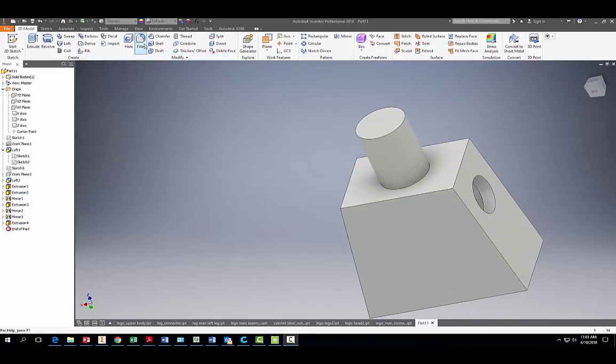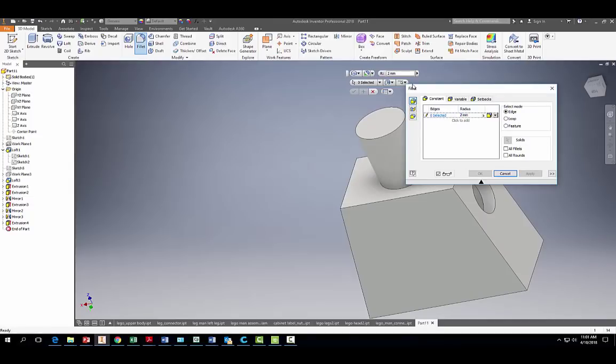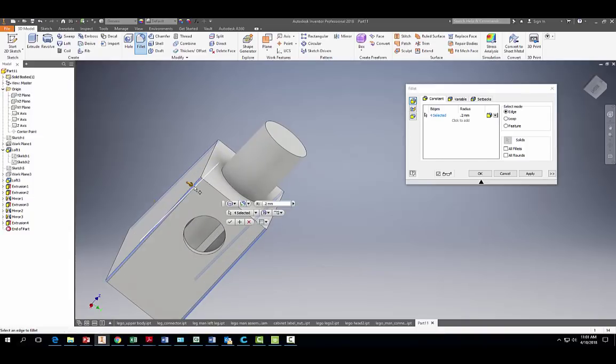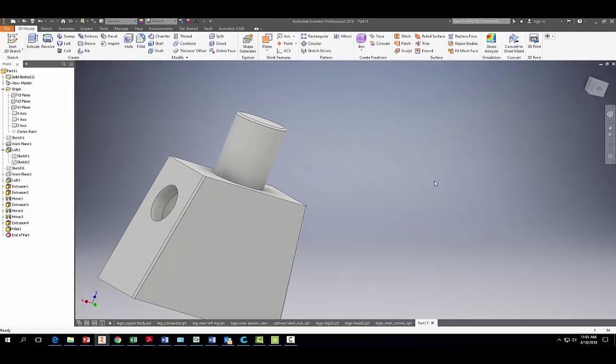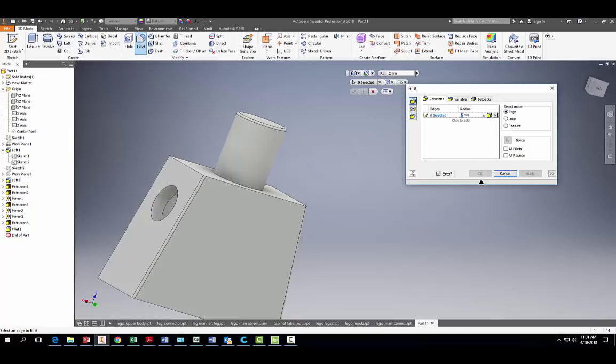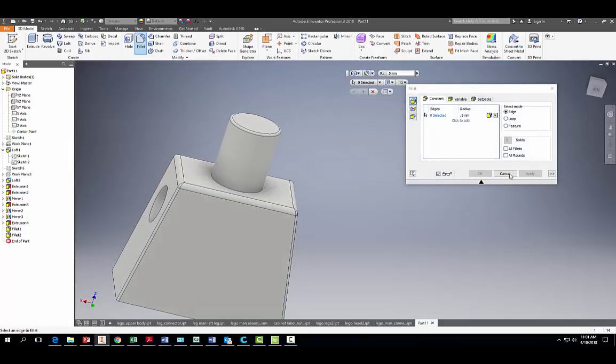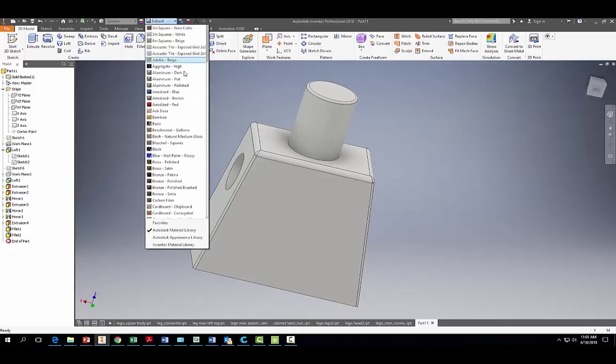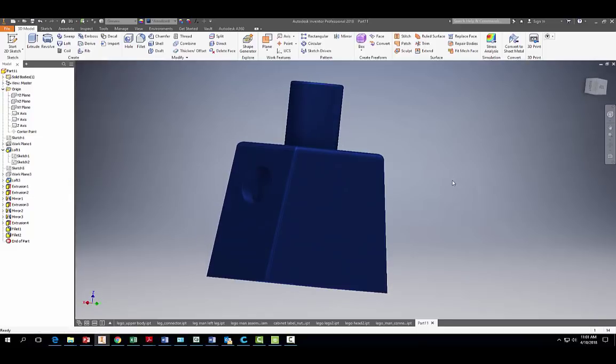The last thing is to add fillets. Apply a 0.2 millimeter fillet to all the corners, and also to the top at the head portion. Then do one more fillet of 0.5 millimeters around the top edge and hit Apply. Finally, give it a cool color — anodized blue looks great. Don't forget to save. Thanks for watching — if this video helped you, please like and subscribe. See you next time!